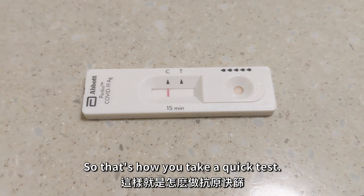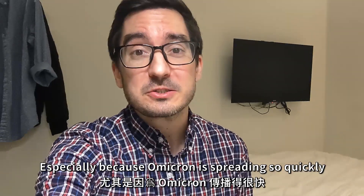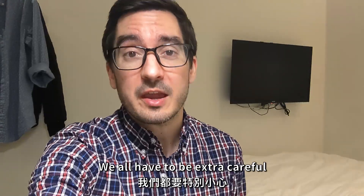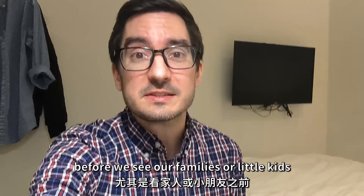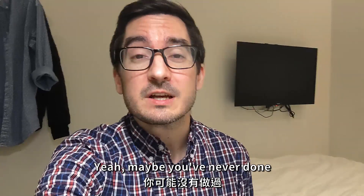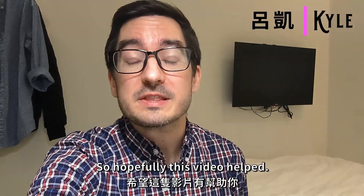Lucky me! So that's how you take a quick test. It's not a fun thing to do, but we all have to do it, especially because Omicron is spreading so quickly. We all have to be extra careful and make sure to check ourselves before we see our families, little kids, or before we go anywhere. Maybe you've never done one of these tests before, but you might have to do it soon. Hopefully this video helped — see you soon, bye-bye.